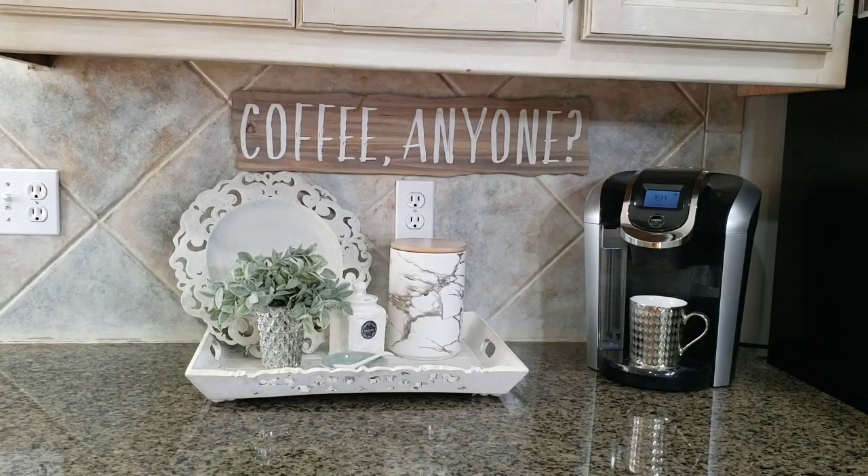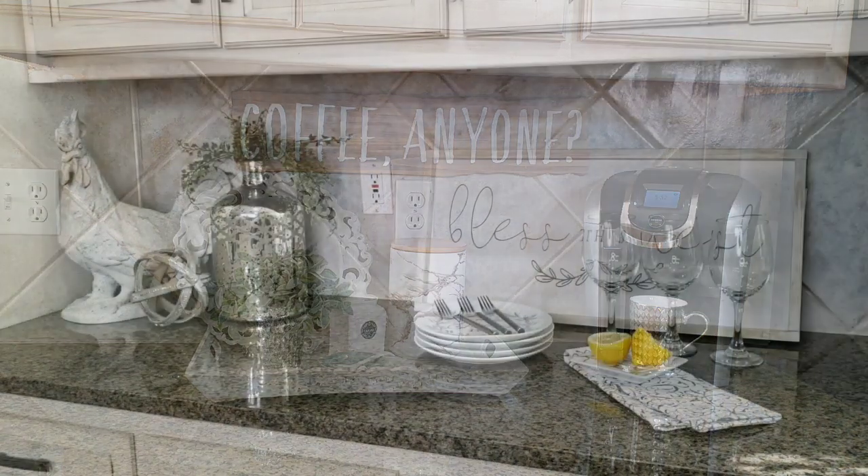My coffee station I kept pretty light. I have quite a bit of neutral decor but I wanted to add just a little pop of silver for a little shine, and then a touch or a hint of green. You will notice the green in the greenery of the floral arrangements, and green is a neutral color. I want to thank you all for watching and I hope you found something in this kitchen that was inspiring to you.